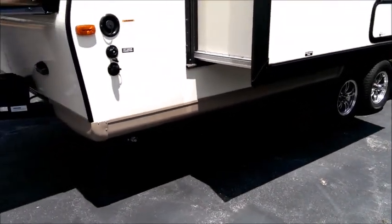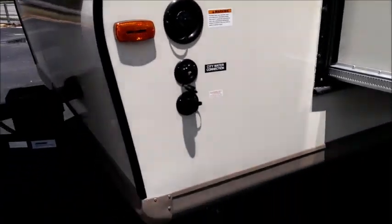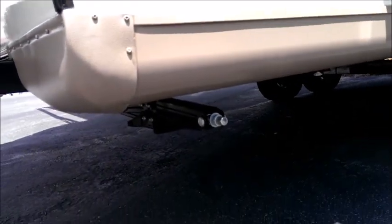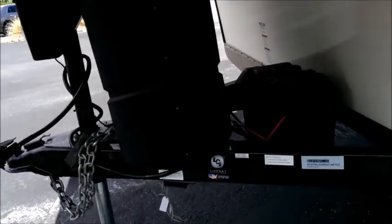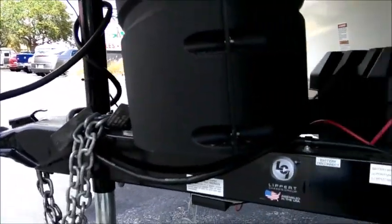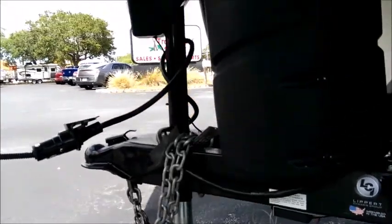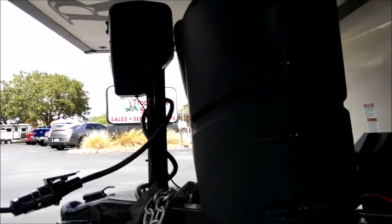Moving forward, we have the freshwater fill and city water connection, plus a winterization feature — not needed in Florida but convenient for those who do winterize. There are heavy-duty crank-down stabilizer jacks, one on each corner. Up front, there are dual 20-pound propane tanks with a molded cover. A deep cycle RV Marine battery is included, with space for a second battery for extended off-grid use. This unit also has a super handy power tongue jack — power up, power down — with a light on the front. Very convenient.